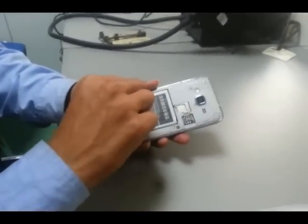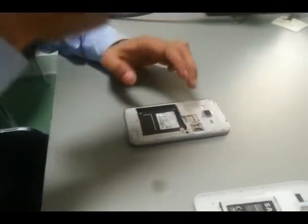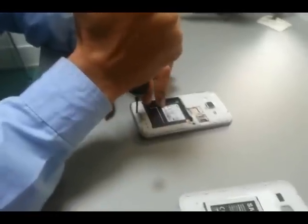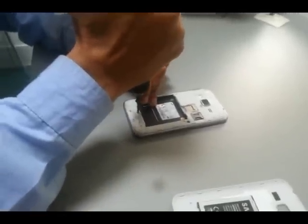First, open the handset by using a 2mm forehead screwdriver. Check all connector types on the showkit, and gently remove all connectors by using SRT6.